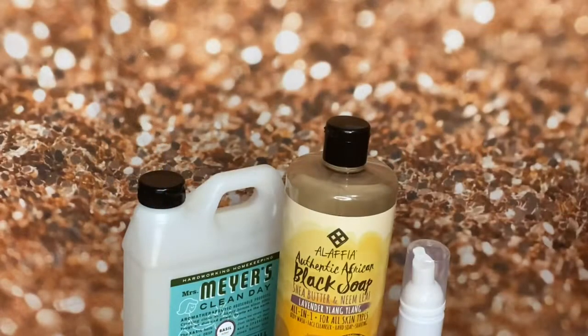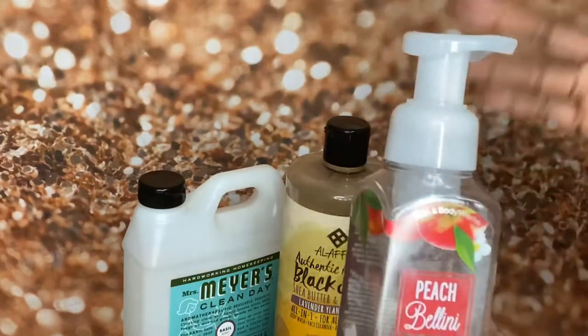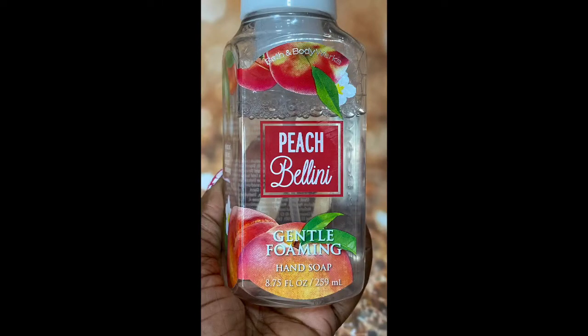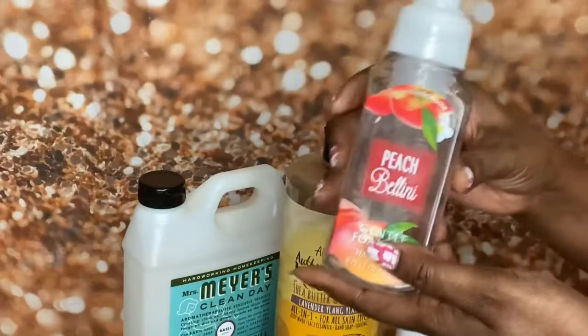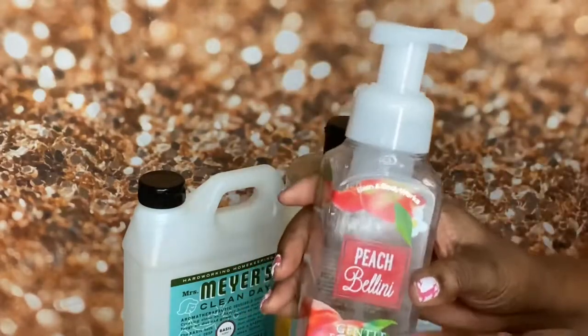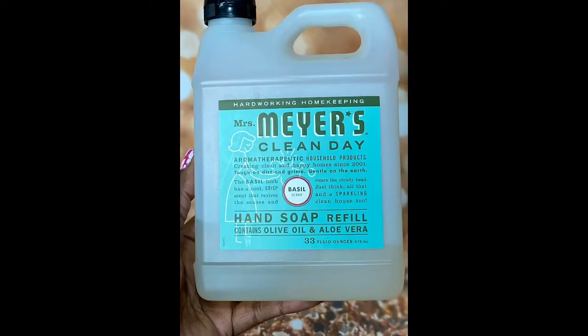Hey y'all, I am the Creative Lady, aka NappyLicious TV. In tonight's video I'm gonna share something with you guys. A couple days ago I was about to toss this empty Peach Bellini Bath and Body Works gentle foaming hand soap dispenser into the recycle bin, and something said, 'Hey, fill me back up with some soap and try to make it foam again.' I'm like, girl what?